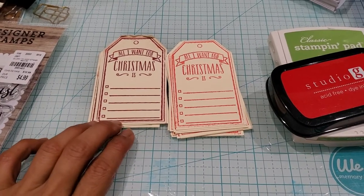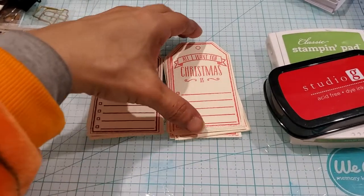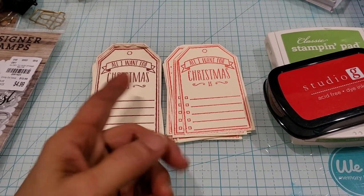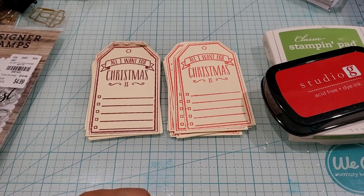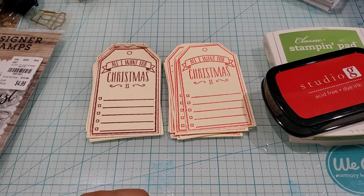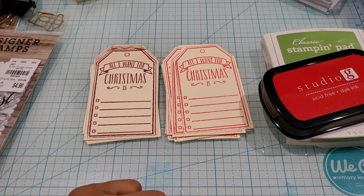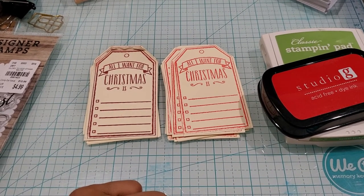I used ivory color cardstock from Michael's and just stamped it out, then cut it. It's kind of nice because the kids have something to write. It was so cute last year — I ran out of these tags because I wasn't expecting the children's group to use them. I only made enough for the youth kids, and the children in the children's department wanted to also do it using this tag. They were like, 'Miss Grace, do you have any more Christmas tags?' So I had to stamp out a few more and give it to them.